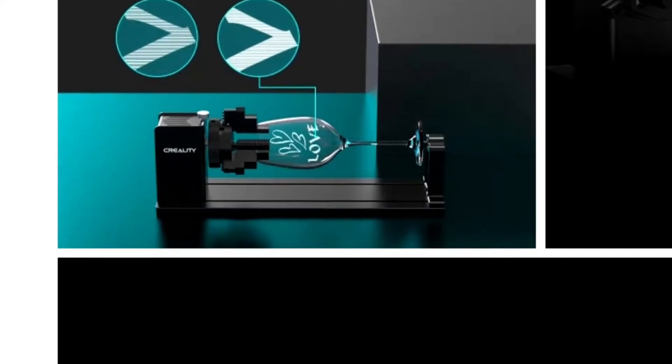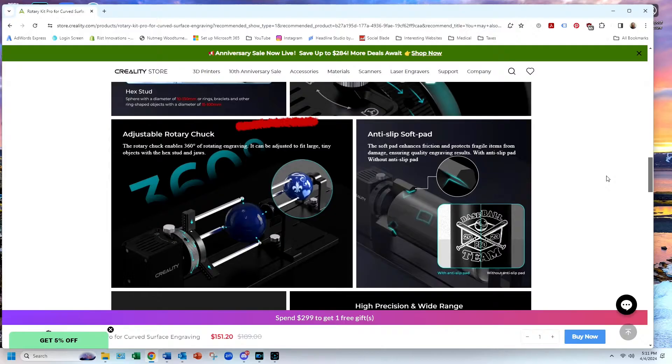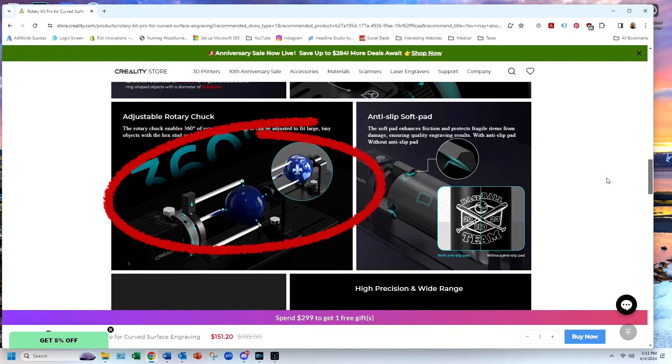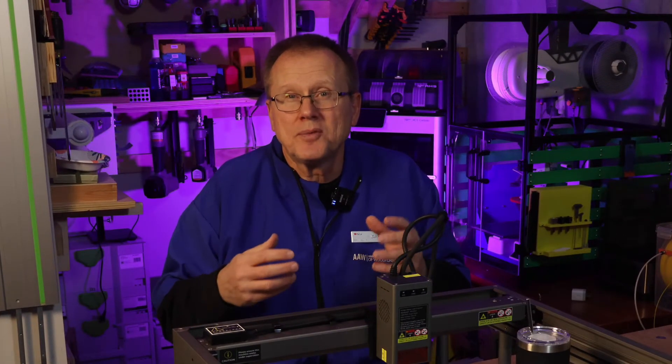You can also clamp from the inside. Cylindrical objects with a diameter of 25 to 75 millimeters work really well, especially for glassware. The third option is these hex studs. Spheres with a diameter of 1 to 130 millimeters, or rings, bracelets, and other ring-shaped objects with a diameter of 15 to 100 millimeters work really well with this hex stud option.